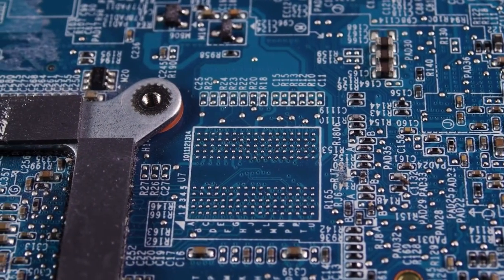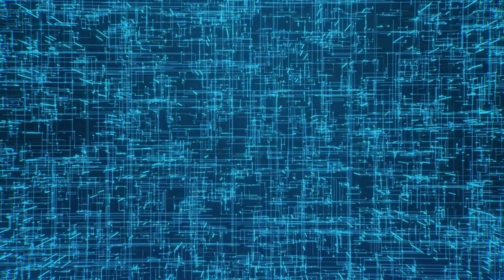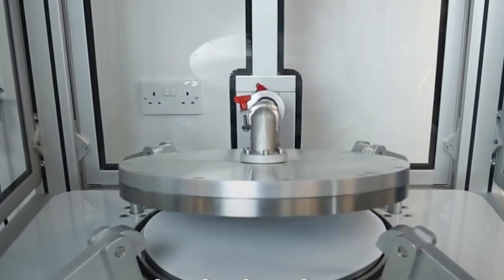In this video, we'll take you on a fascinating journey through the microchip manufacturing process, exploring the intricate steps involved in creating these tiny marvels of engineering. Join us as we go inside the microchip factory and uncover the secrets of how they're made.